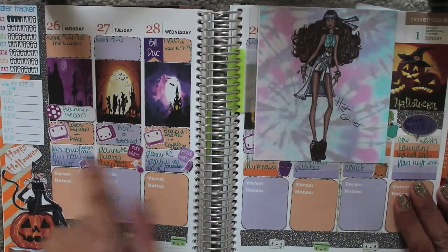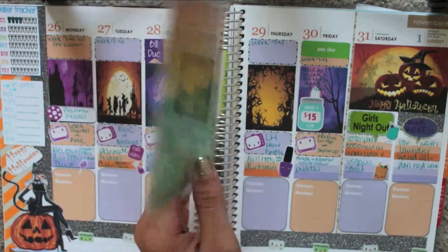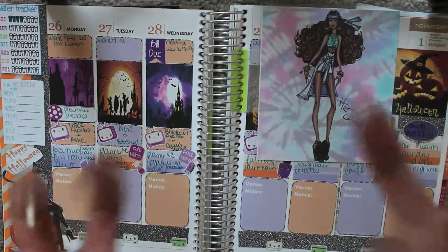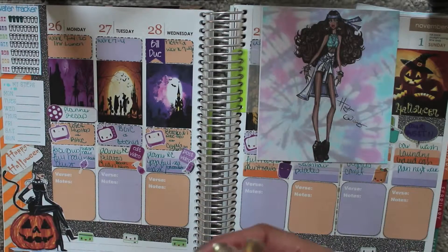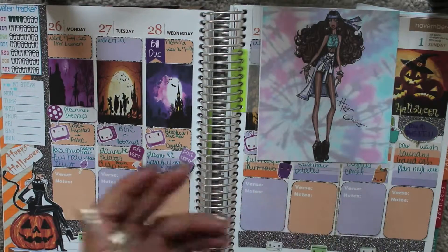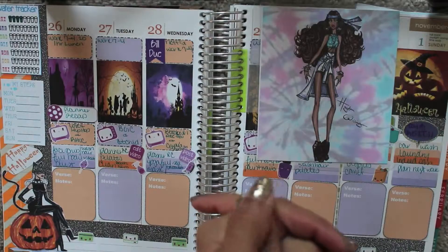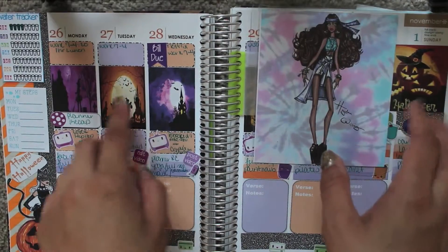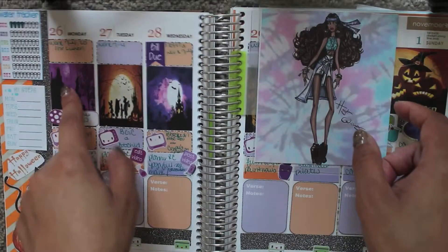We're currently on the 26th of October, which means the 31st is Halloween. I have a big sticker because I'm excited — I've never done Halloween as an adult the right way, so I'm excited to do it this year. I bought a costume, and hopefully me and Danielle can do a get-ready-with-me together. I Googled 'Halloween' for orange stickers and 'Halloween purple' for the purple stickers.